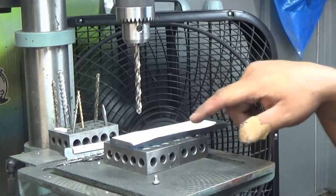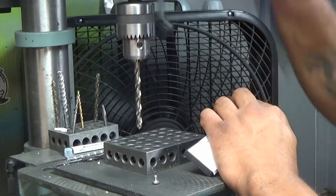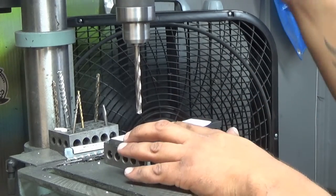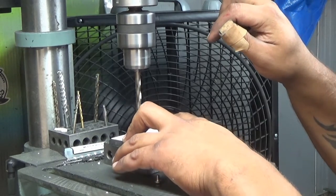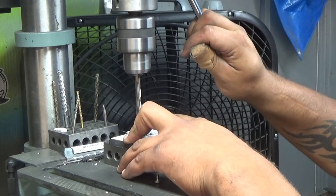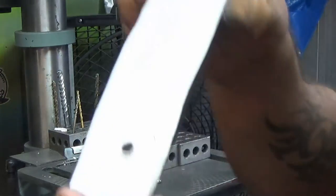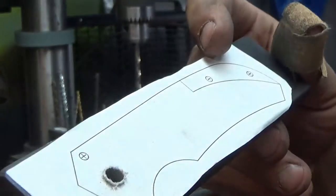On here I've got two examples going. We've got our 1-2-3 blocks set up and I'm going to drill right through them. They're perfectly level, perfectly flat, so I don't have to worry about my hole being cocked to one side or another. Looks like our pilot worked. This is just some scrap G10 — we'll pretend this is a real handle. Our hole is nice and clean through.